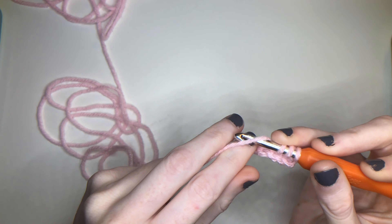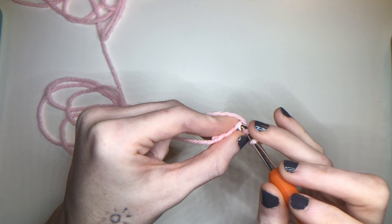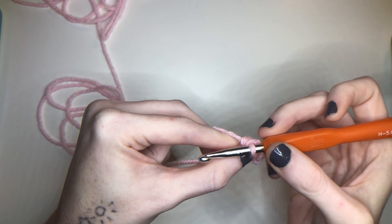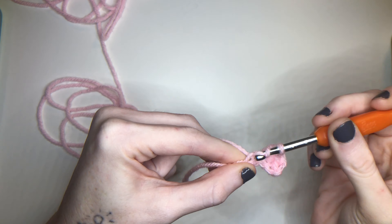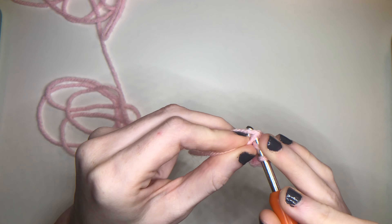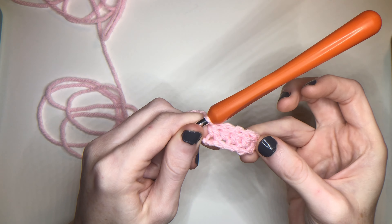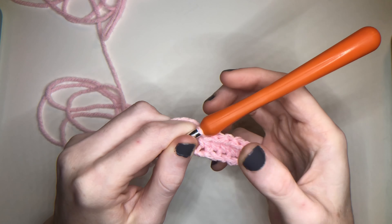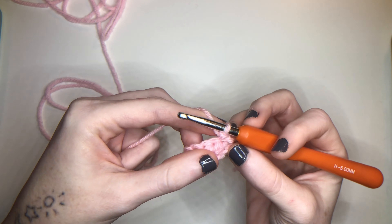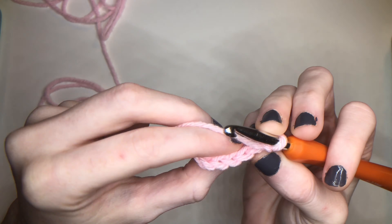To do it: yarn over, go through your next stitch, pull through, three loops, yarn over, pull through all three. Now into our fourth stitch, now into our fifth stitch. This is how we create a new row — we have our five half double crochets right here. We're going to chain one and turn the project.